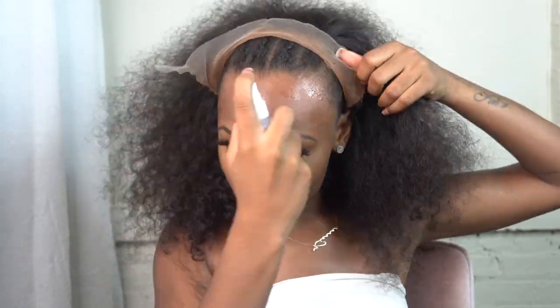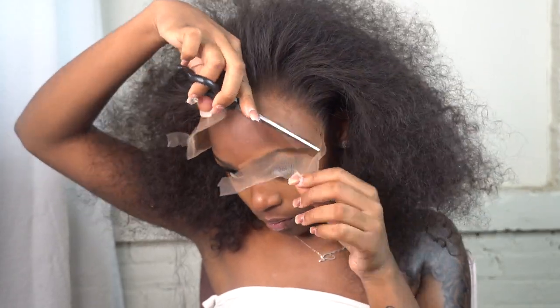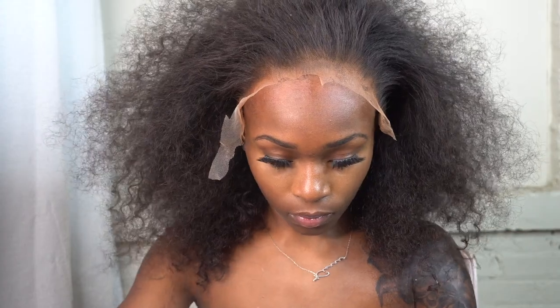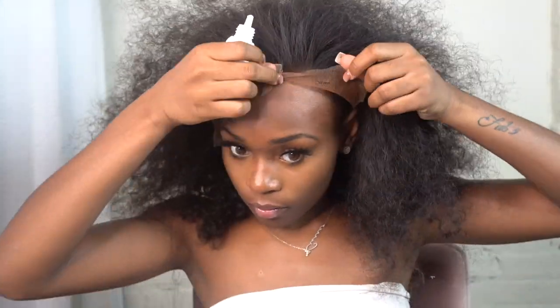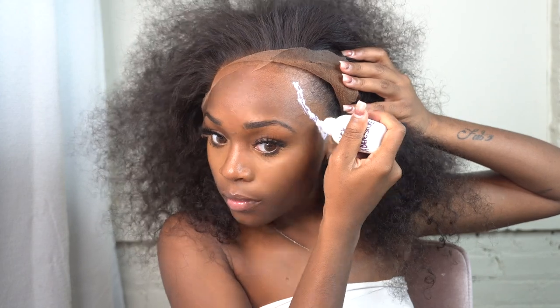I'm prepping my skin with 'Prep Me' lace prep — this is from my line as well. I don't have my labels yet, which is why I haven't released it, but follow my social media and business accounts to stay updated. 'Prep Me' is a skin protectant that also helps your installs last a long time — it creates a barrier between your skin and the adhesive.